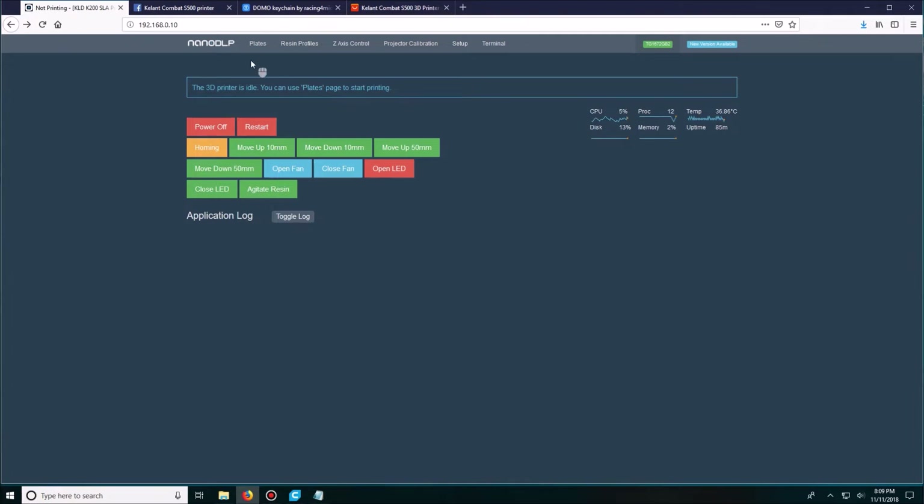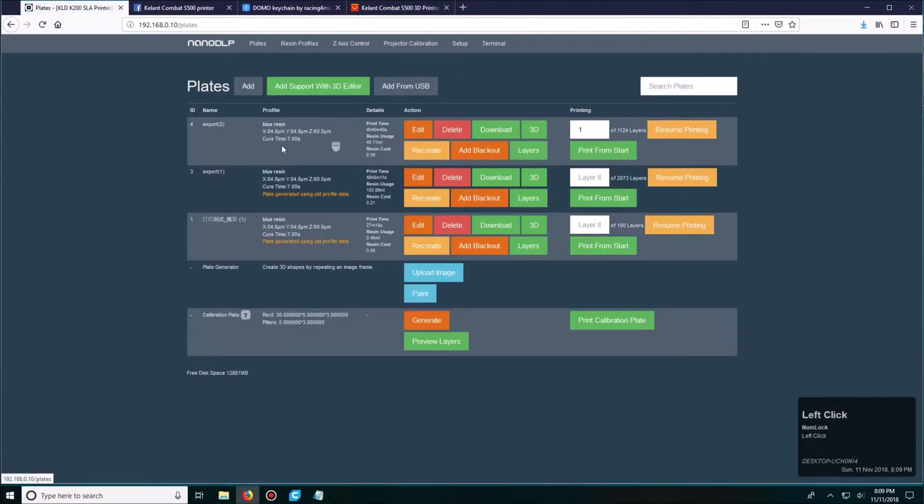NanoDLP at first can be a little bit confusing. We'll take a look at the plates and the profile I've been using for this printer. I've only tried two resins on it — the white default profile resin that came with it, and another one I purchased. I'm going to click on the plates tab, which is where I have all of my plates — basically what I'm printing. Your file name will appear here along with the profile; I've named mine blue resin.